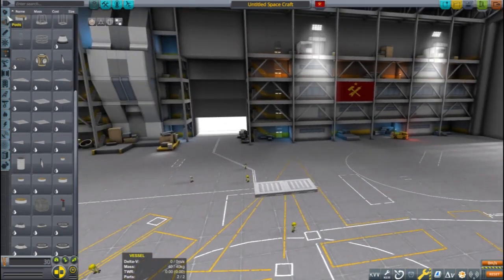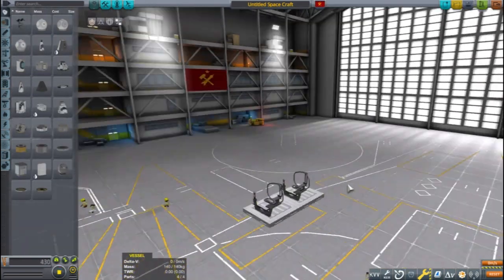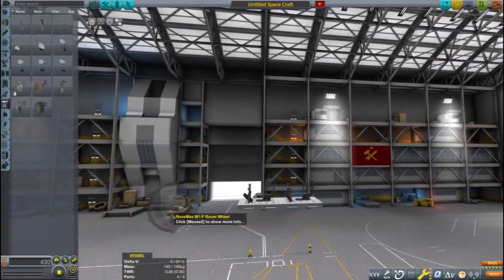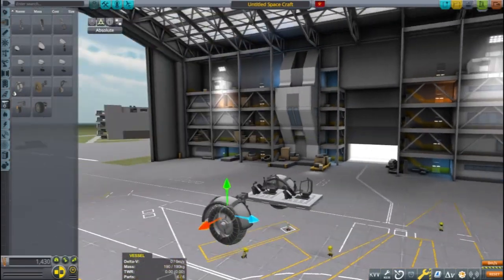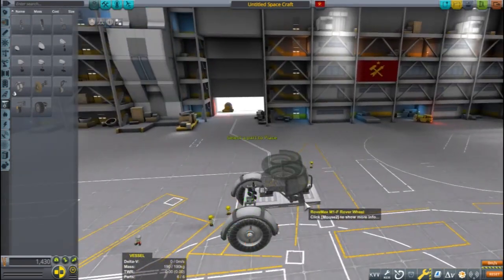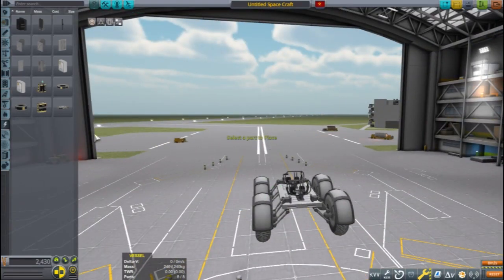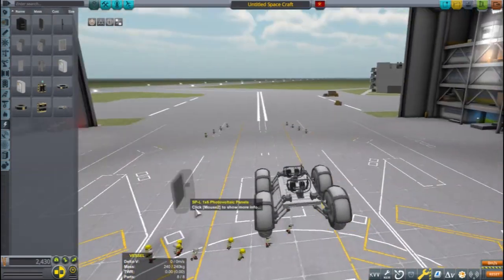This is to be a crewed rover that several brave Kerbals will land on the Mun. This rover doesn't need to be very big and you can see I'm using a rather spartan approach to its design. By making the rover as light and small as possible it will be easier to transport. As always, mass saved is delta-V gained.